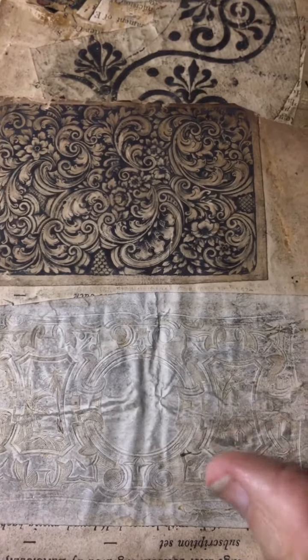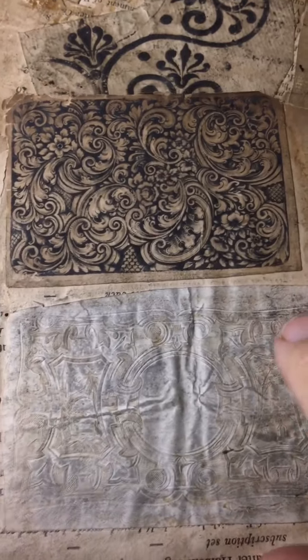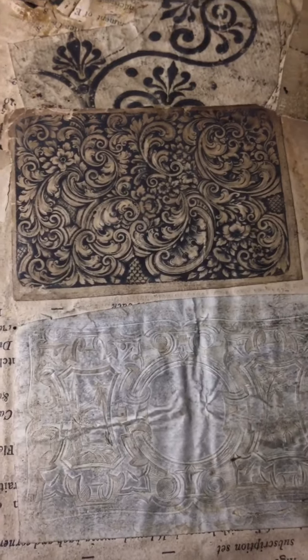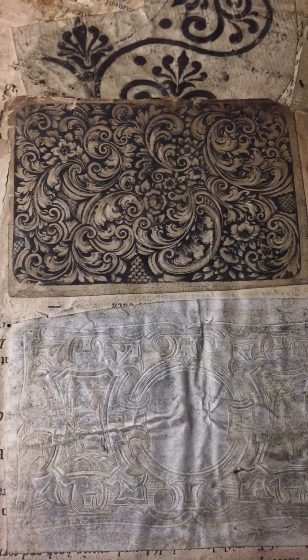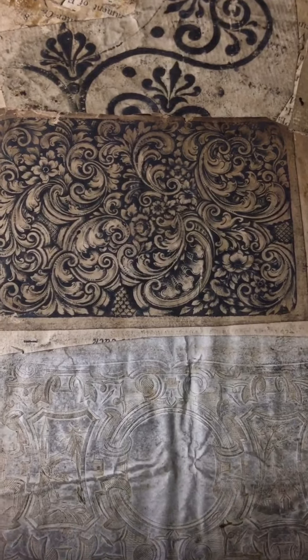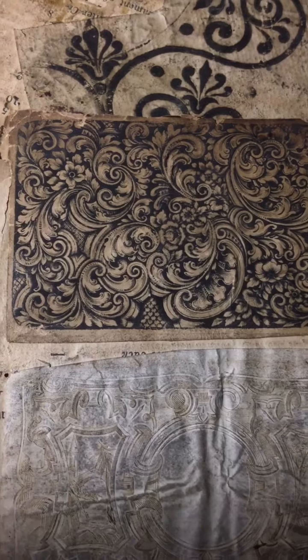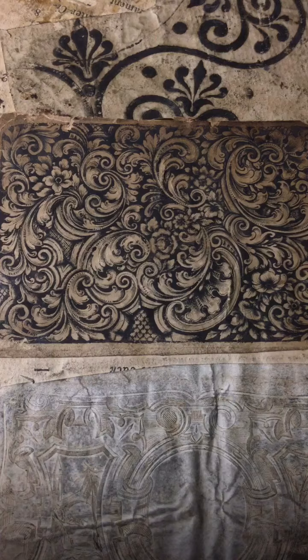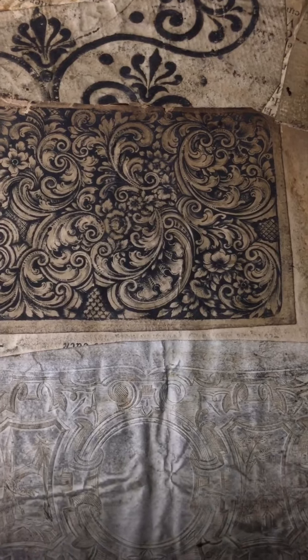Hello. Now here we have some prints. These were rubbings from engravings, over 200 years old. These were from the Sanders workshop, so these were Regency and pre-Victorian times, some of these. I wanted to show you the cutting.